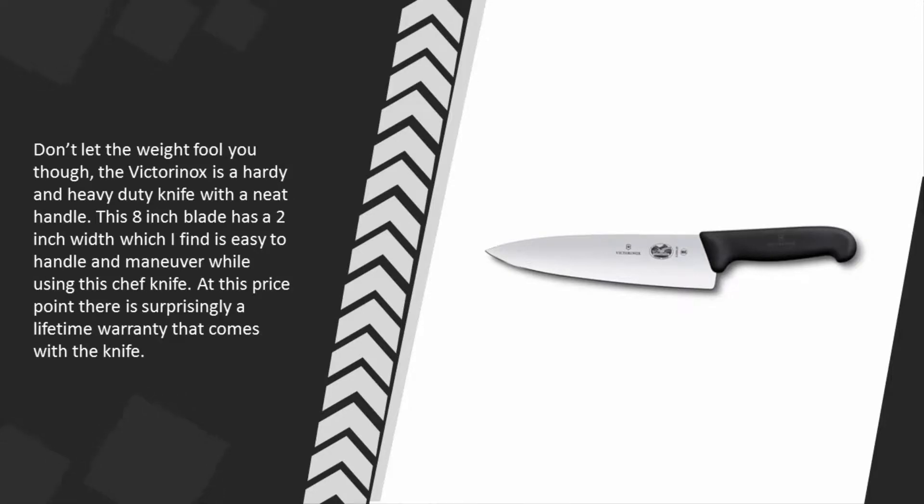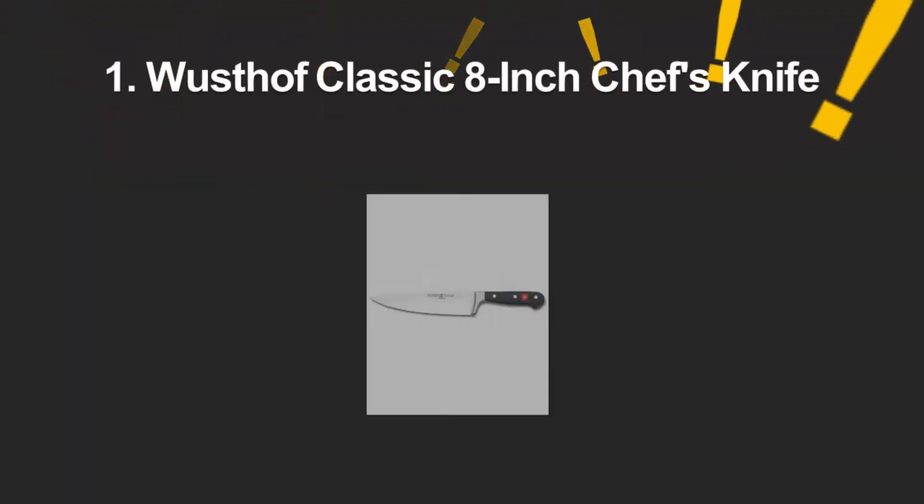This 8-inch blade has a 2-inch width, which I find is easy to handle and maneuver while using this chef knife. At this price point, there is surprisingly a lifetime warranty that comes with the knife.